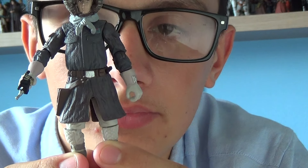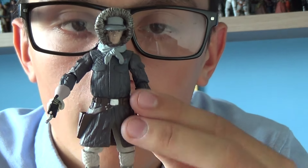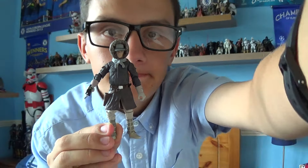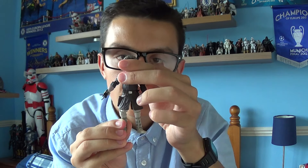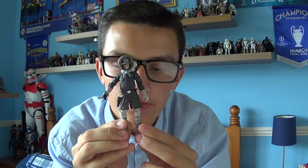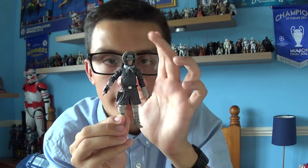Overall I am a big fan of this figure. I managed to pick this up at my local Entertainer store for £6 as part of a 25% off range. If you haven't added this guy to your collection, add him — he is one of my favourite Han Solo figures that Hasbro has released.